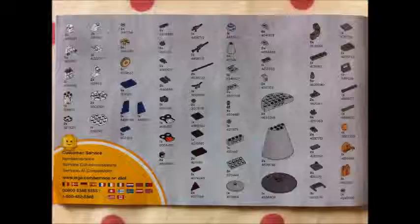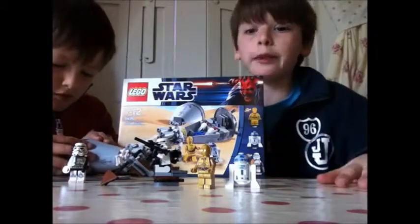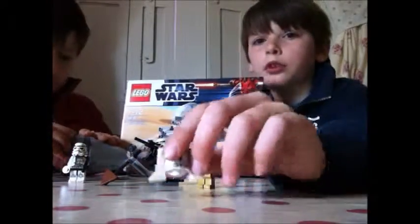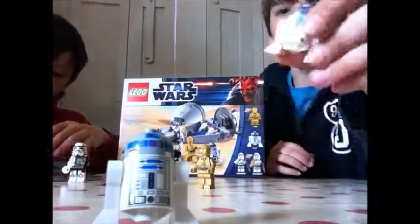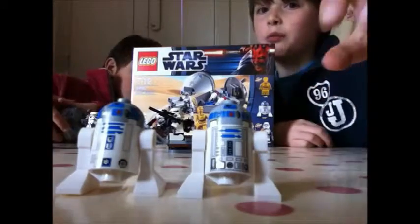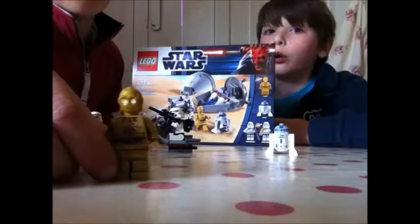Wow, that's a lot for this size model. First let's go over the minifigures like always. Let's go over R2 because I'm going to do a comparison. So here's the new R2 — he's got loads of detail. And here's my old R2 from the Lego Anakin's Y-Wing 2009. Look at the detail on both of them. It's way more detailed on this one, isn't it? Yeah. So new R2 is more detailed than the old one.